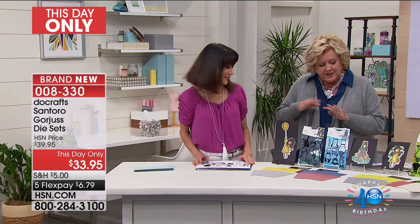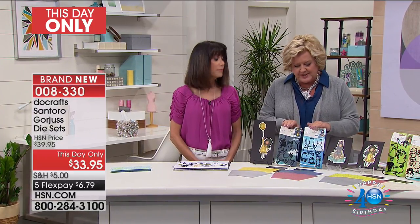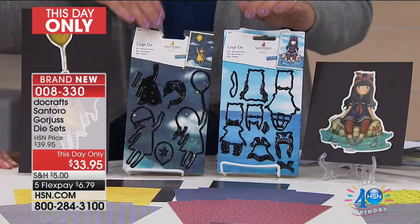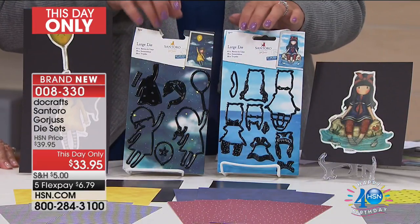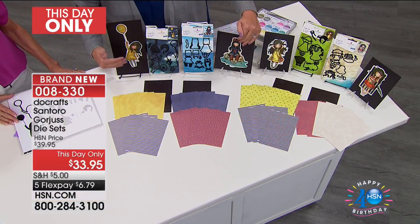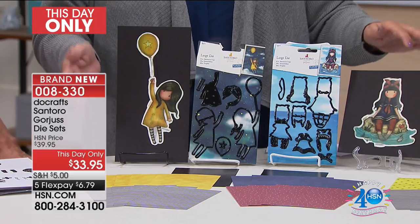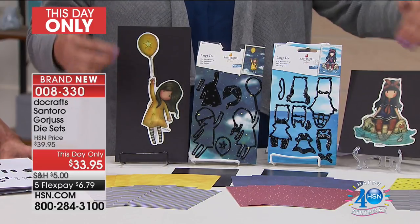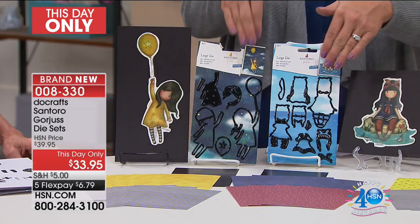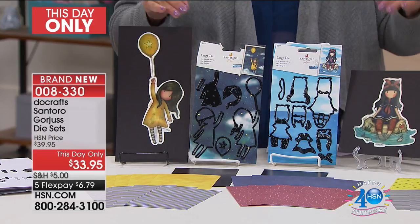You're going to get two sets of 17 dies each. One is Spring and Summer, which you see right here. All these little die pieces let you actually paper piece and put together your own custom gorgeous girl designs. You can customize them — I played with this for so long, it is so much fun. Their dresses can become any color. All you do is run these pieces with your scrap sheets of paper through your die cutting machine.